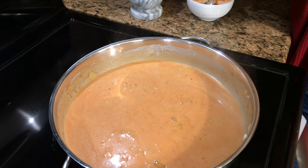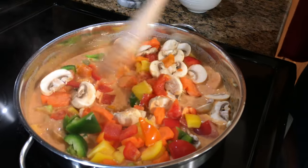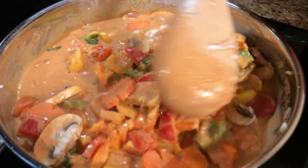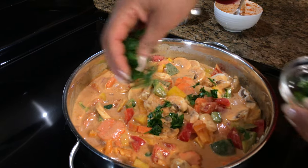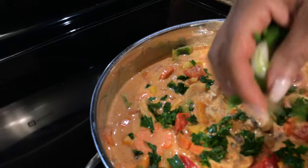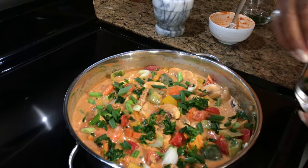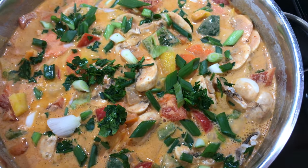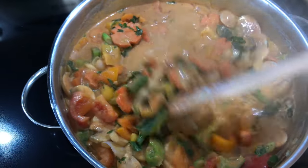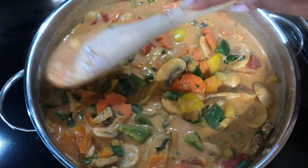Now we're going to add the veggies, so I'm just going to pour these in and put all that curry all over them. I'm going to put a little parsley in there and some green onions. I'm just going to cover it up, bring this to a boil, and let it cook for five minutes. After five minutes I will put the shrimps in and cook for another five minutes. Once it starts boiling I'm going to cook it without the lid, because if you leave the lid on it's just going to keep releasing water into the vegetables.